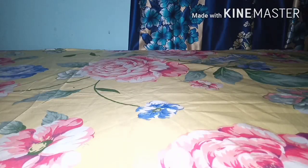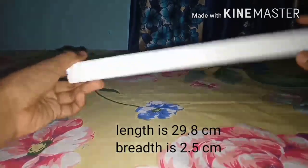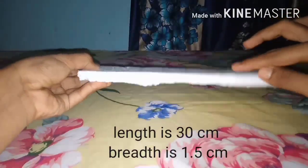For this project you will need two pieces of thermocol: length is 29.8 centimeter and breadth is 2.5 centimeter. You also need a piece of thermocol with length 30 centimeter and breadth 1.5 centimeter.